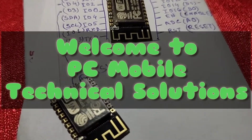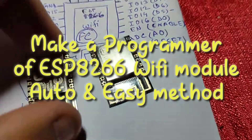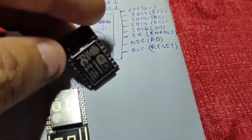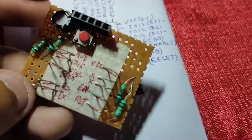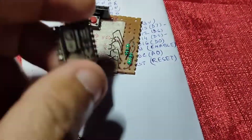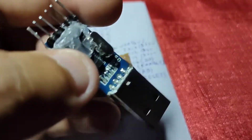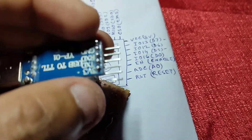Hello friends, welcome to PC Mobile Technical Solution. Today I'm going to show you how to program or flash an ESP8266 chip. This is a Wi-Fi module with some GPIO pins — you can control anything with it. I made this programmer which looks like a spider, so I named it 'Spider'. It has a push switch and some components with big legs to fit the ESP8266 module. I'm using a PL2303 TTL module to connect it to the PC.